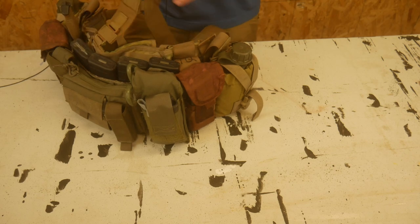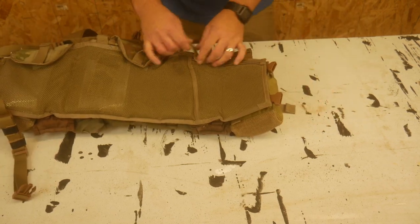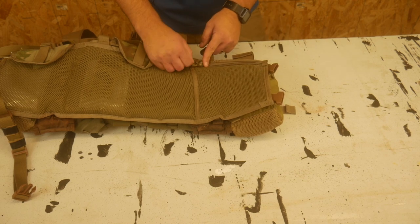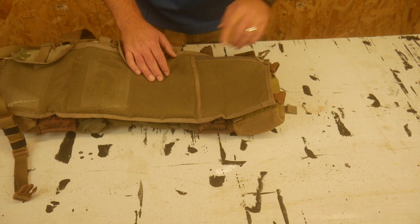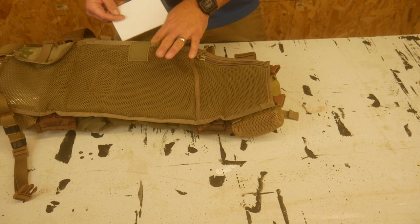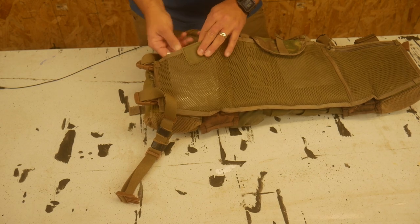Those are the main modifications on the front. On the back, the other major modification was replacing the original metal zipper pull — which was jingling metal-on-metal every time it moved — with paracord. I stripped out the inner strands, knotted it, and burned the edges so it doesn't dangle. Silent and replaceable — much better. Back here there's also a small Velcro admin pouch where I keep a gear checklist for before I step off, and a laminated range card, which is nice to have on your kit at all times.